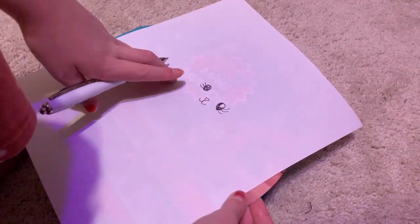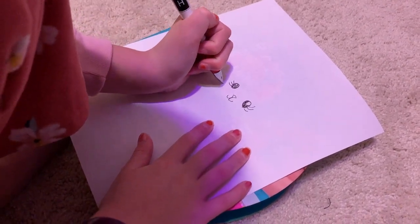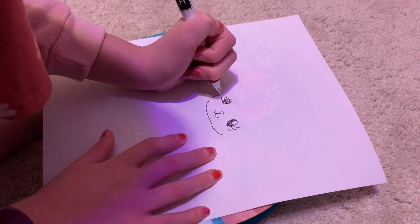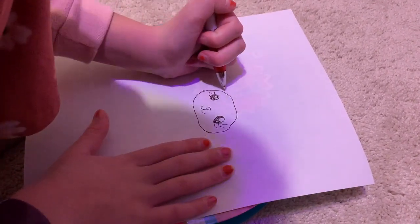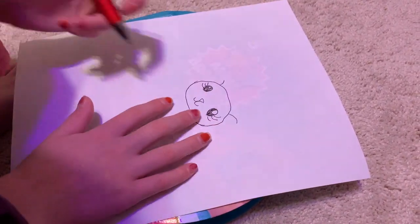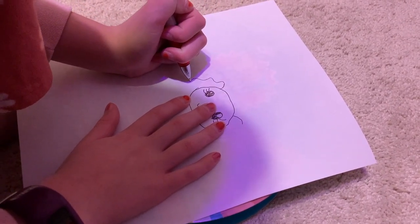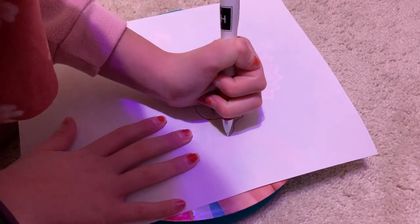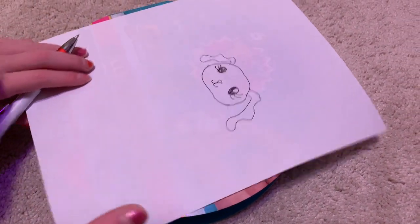And then we need to draw the head. Draw a circle around the whole head. Now we're drawing her ears — or his ears. Draw wavy lines, make it go back up, and another wavy line and go back up. And there's the Labrador's face.